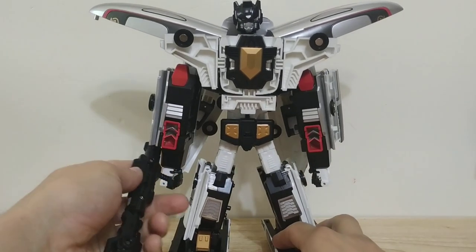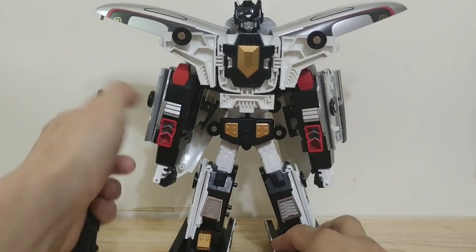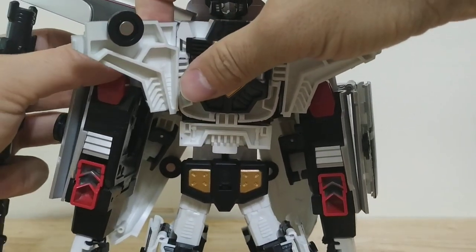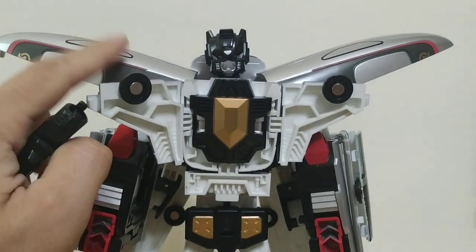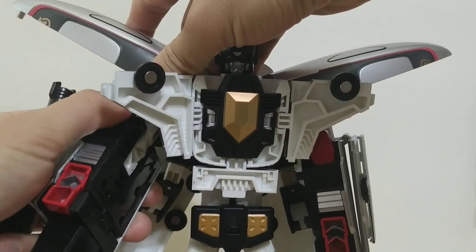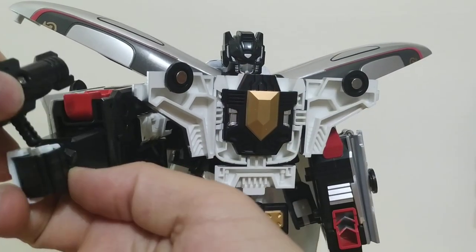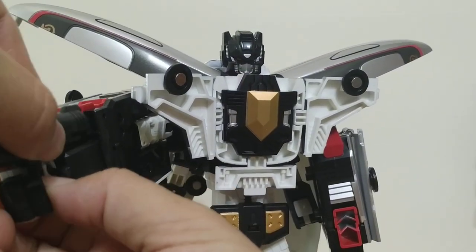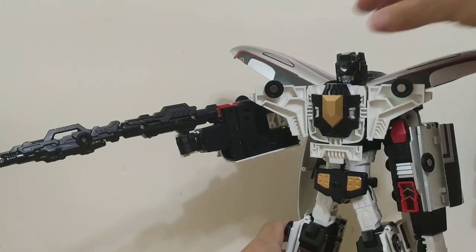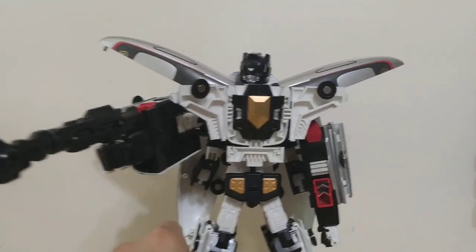He can't actually hold his gun when transformed this way, because there's no elbow joint. You can kind of get his shoulder to move forward — it's technically pinned or tabbed into the shoulder pad, so you have to untab that. Then you can rotate it forward, though the chest piece is going to get in the way. That will allow you to at least get the gun in his hand — it's got a little slot so you can hold it better. But it's not really worth the trouble, it looks pretty awkward.